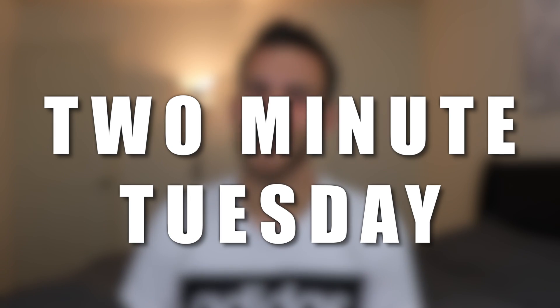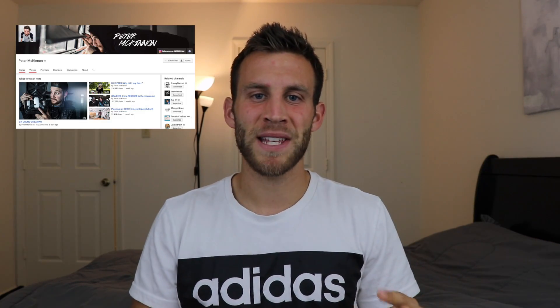Alright, what's going on guys? Matt here from Become Elite and today I'm doing something completely new called Two Minute Tuesday. I got this idea from Peter McKinnon, a photography YouTube channel, where he basically brings up a topic and talks about it in under two minutes. It's quick, it covers a relevant topic that a lot of people have questions about, it's informative, and I really like the style so I'm going to give it a try.